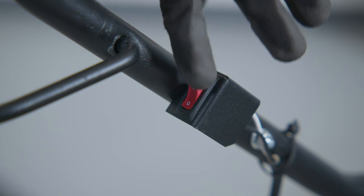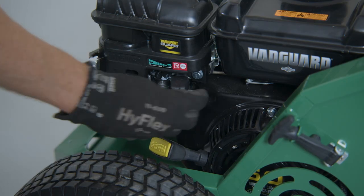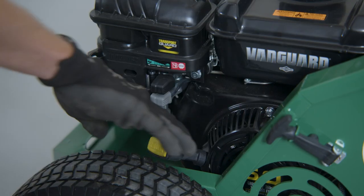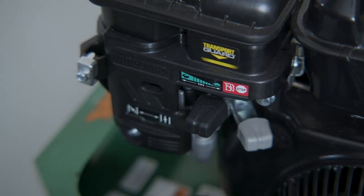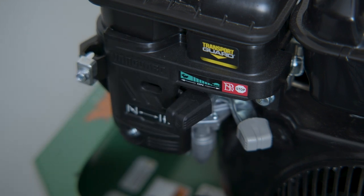To start the unit, set the on-off switch to on. Push the choke lever forward to choke the engine. Set the throttle lever to mid-range. Pull the rope to start. Once the engine starts, pull the choke lever back. Slide the throttle lever forward to attain maximum RPM for aerator operation.